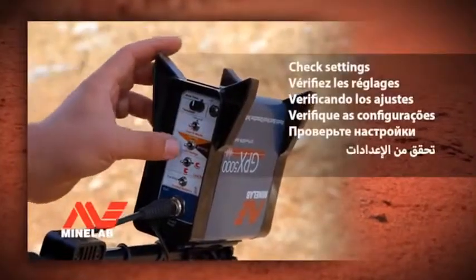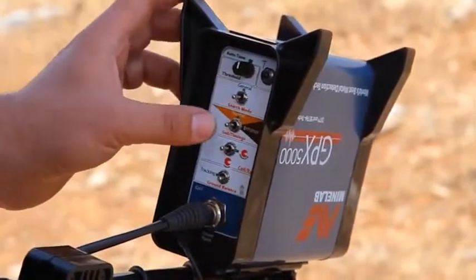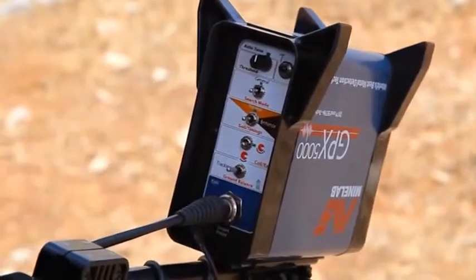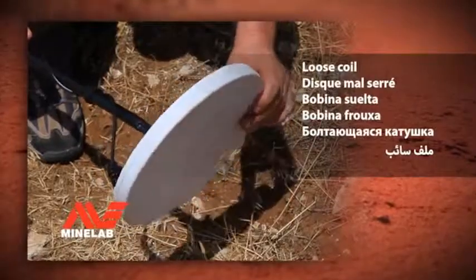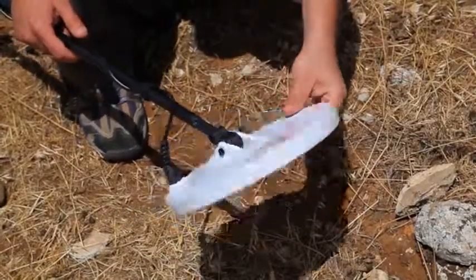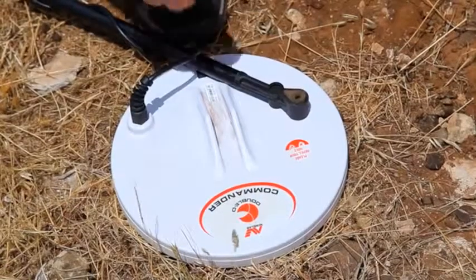Check settings: ensure that the switch settings match the quick start guide. Loose coil: if it becomes difficult to tighten your coil and the coil falls forward, replace the rubber teardrop-shaped washers.